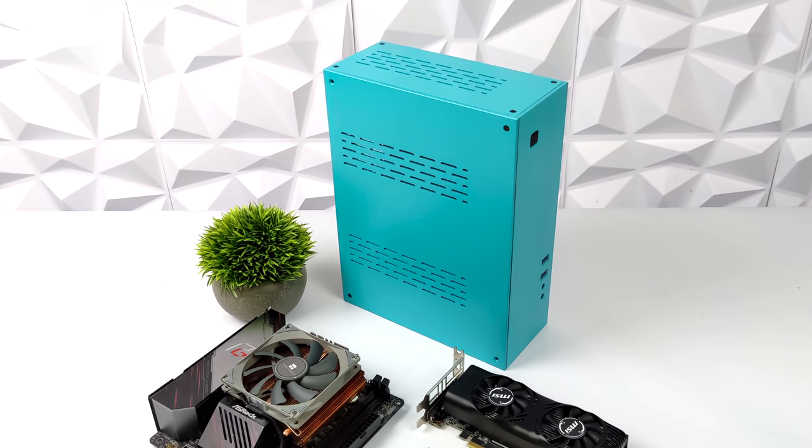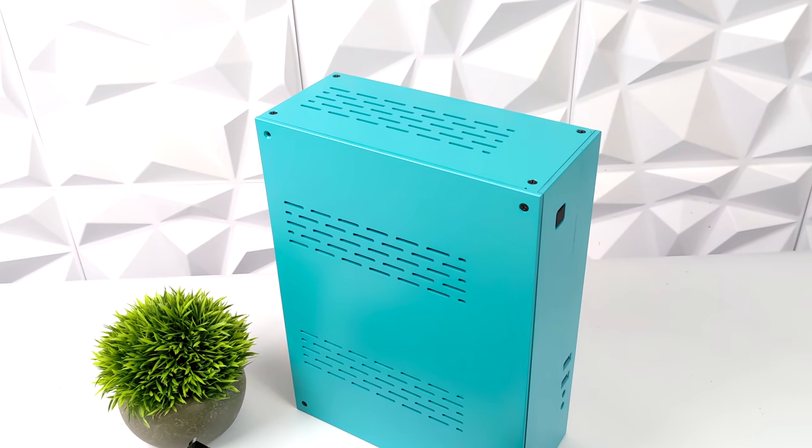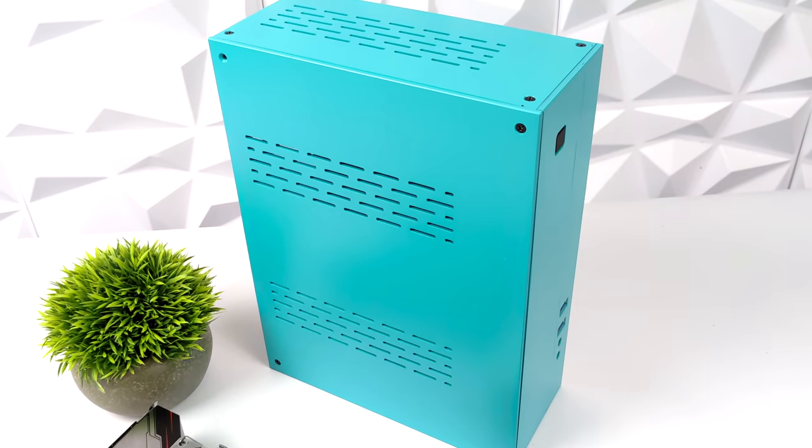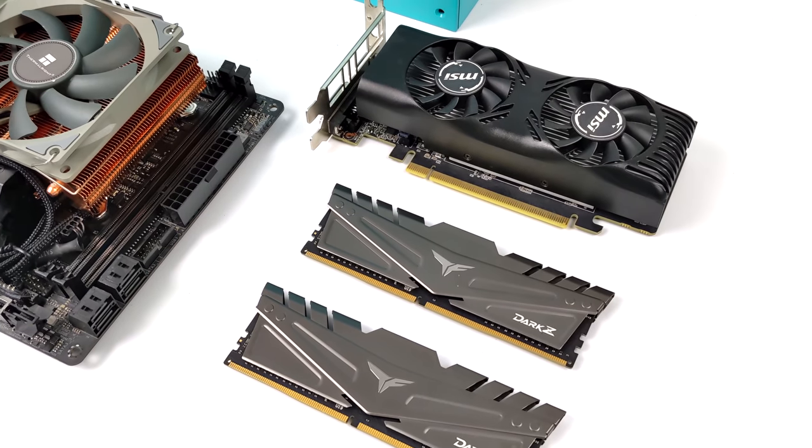What's going on everybody? It's ETA Prime back here again. Today we're going to be putting together a really awesome little mini gaming PC powered by an 8-core 16-thread Ryzen APU and a GTX 1650 low-profile GPU.